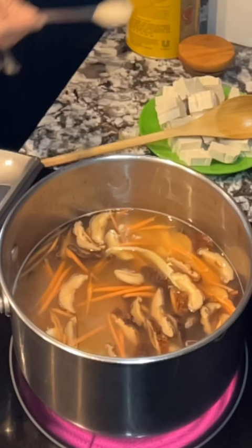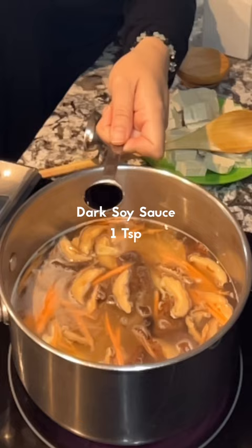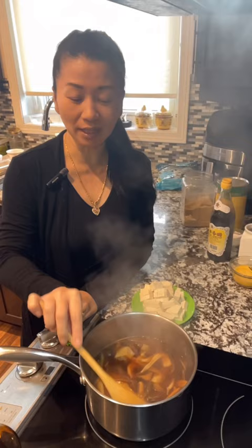Add 1/2 tsp of salt, 1 tsp of chicken powder, 1 tbsp of large soy sauce, 1/2 tsp of sugar, and 1 tsp of dark soy sauce for color. Bring it to a boil, then lower the heat to medium and cook for a couple of minutes until the carrot is a bit softer.